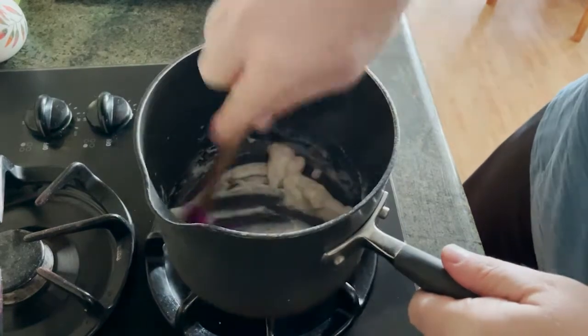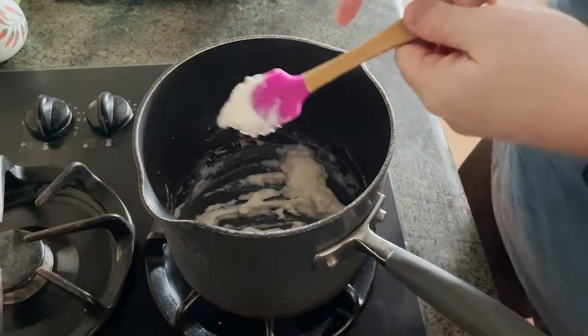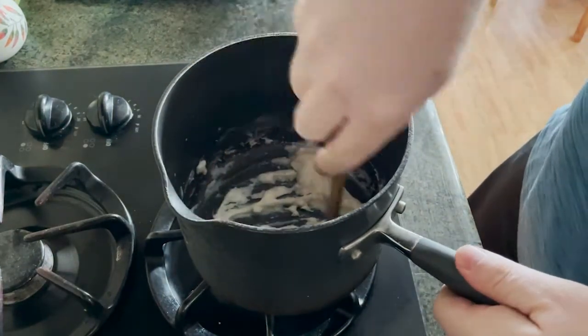And that's kind of what I'm looking for, so we're going to take the heat off of this and we'll scrape this out and set it aside.